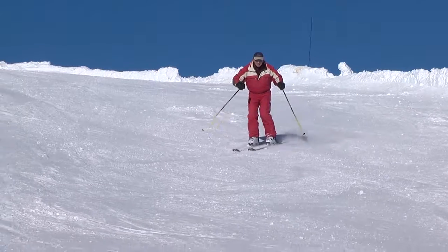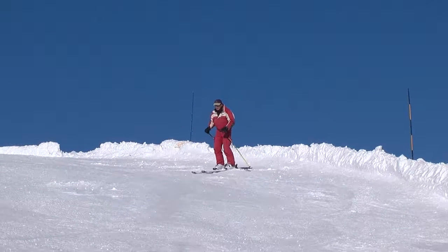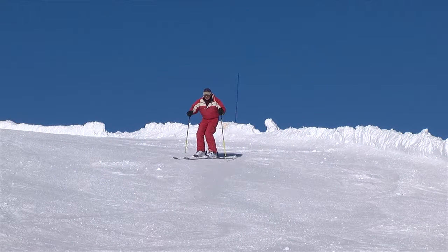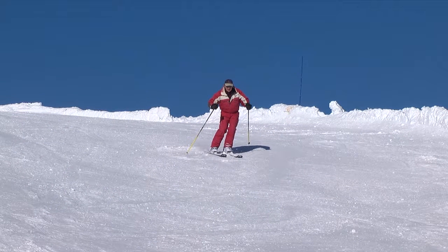Practice on an intermediate-grade slope. Face your chest down the fall-line and start on a fairly steep traverse. Start skiing and press down on your downhill ski. Then quickly release the pressure, roll your feet across the fall-line and initiate a turn.